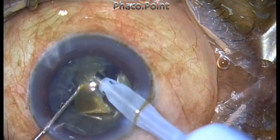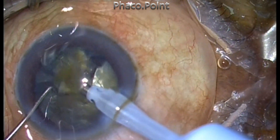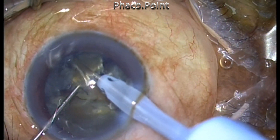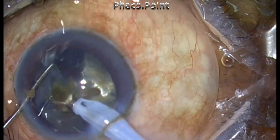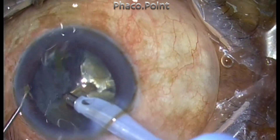Use mechanical forces to create the fragments, so you will not be using ultrasonic power while creating them. Power is consumed only while removing the fragments. A smaller fragment will enable you to use more vacuum and lesser phaco energy in order to evacuate it.